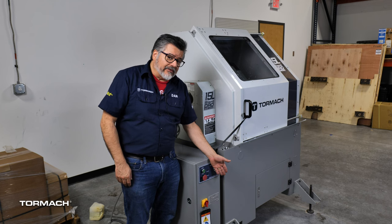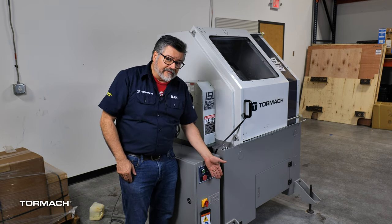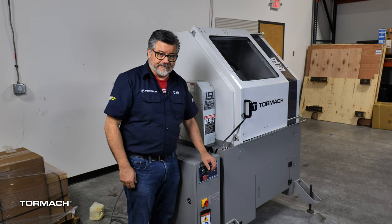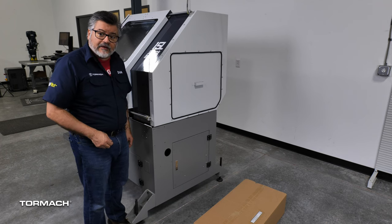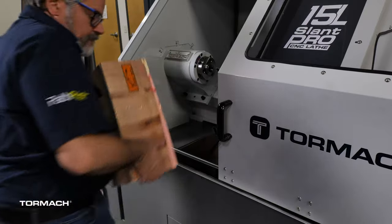If you don't intend to install the turret, you can install the lathe feet and then remove the lifting feet. You can look in the manual for that or jump ahead in this video. The machine arm mounts to the right side of the lathe for easy access, but before we get to that we need to remove the items inside the machine stand.